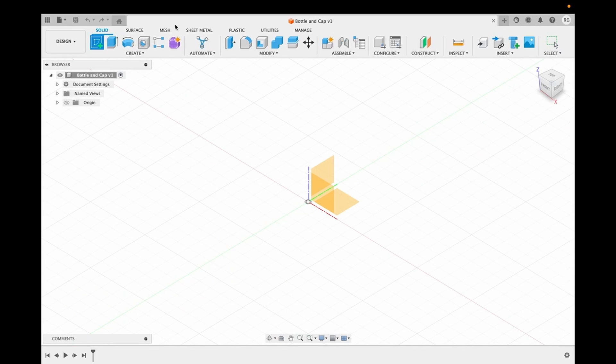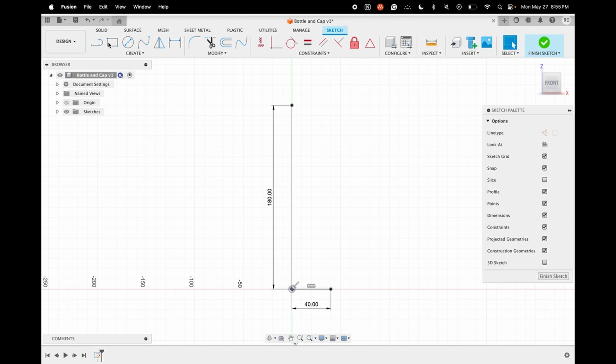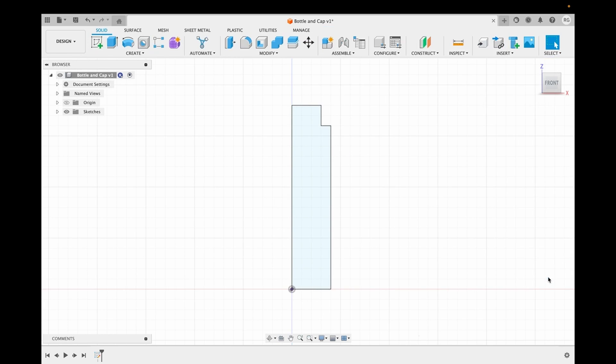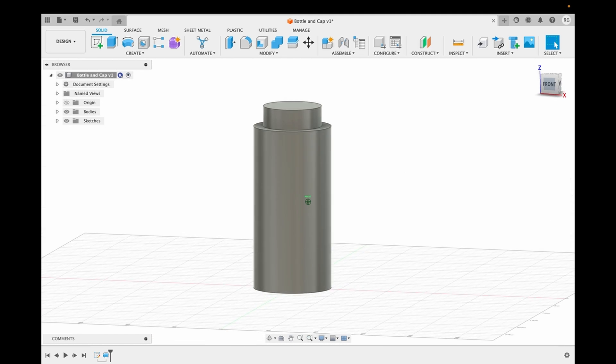Let's get started with the CAD design. We choose the ZX plane and start with the sketch. This sketch will serve as the blueprint of how our bottle looks. This long line that we're creating right now will be the axis through which we revolve this sketch to make the basic structure of our bottle. Now that we're done with the sketch, we revolve it — this is how our bottle will look. We then fill out the bottom edge using the fillet feature in the menu bar.